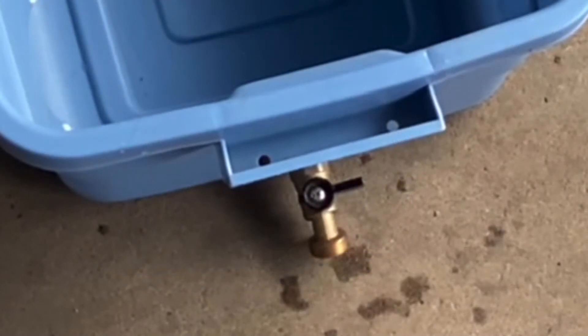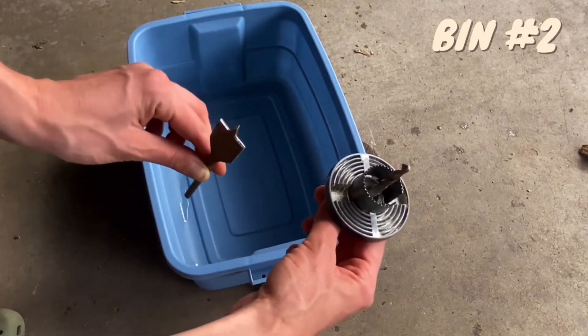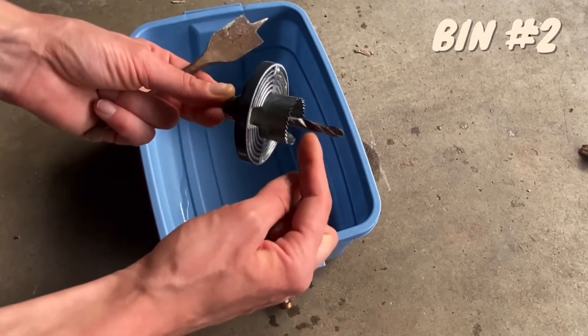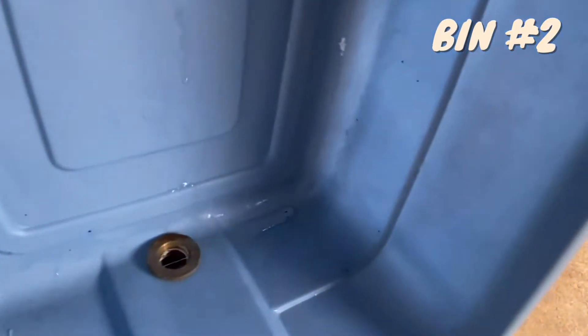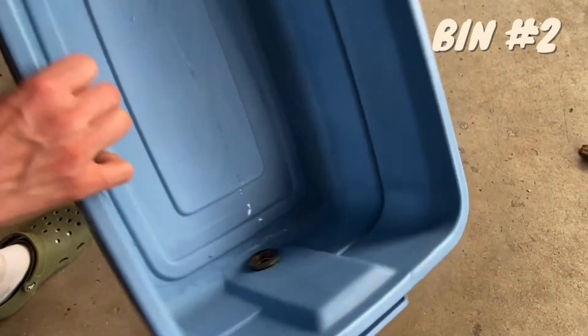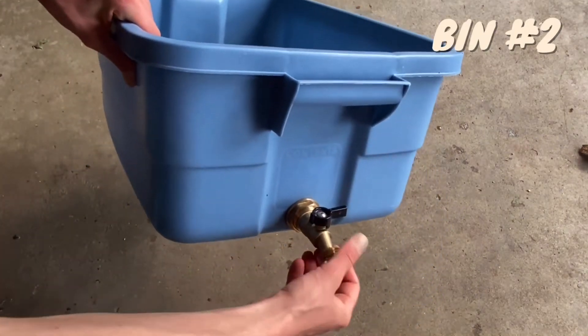Bin number two is our drainage bin for leachate — and what leachate is is basically the worm pee, worm secretion. For this bin there's only going to be one hole, and this is where we use these drill bits. If you don't have one, you can use your largest regular drill bit and just widen out the hole, or very carefully use a razor blade. The only hole in this bin is going to be for the spout — this is a three quarter inch rain barrel spout and we got it on Amazon. I'll be putting all the supplies below with where I got them and how much they cost.